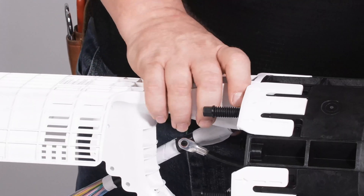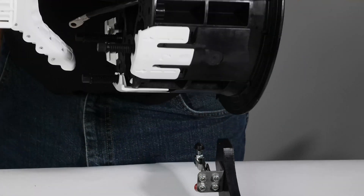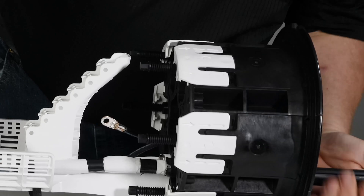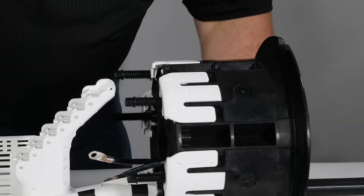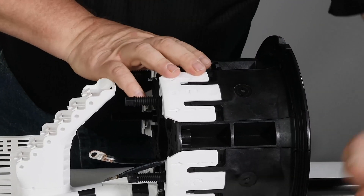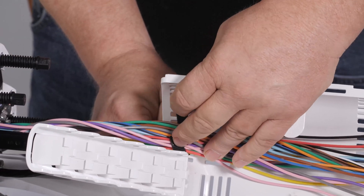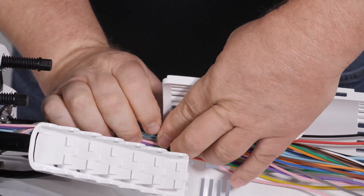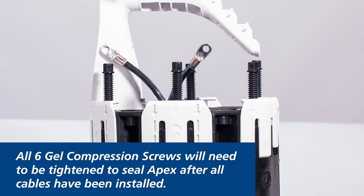Once backbone cables have been installed and ceiling wedges are secured, release the APEX closure from the stand and rotate it 180 degrees with the basket facing down. Be careful not to damage any cables, tubes, or fibers while rotating the APEX closure. Secure APEX with the basket resting on support and engage locking tabs. Secure fiber, cable, or tubes on the basket close to the yoke using Velcro, foam retention, or tie wraps. Tighten all six gel compression screws prior to final assembly of APEX.